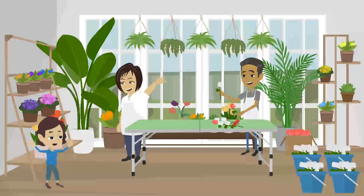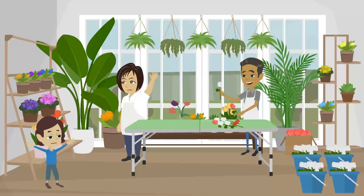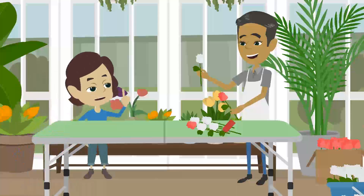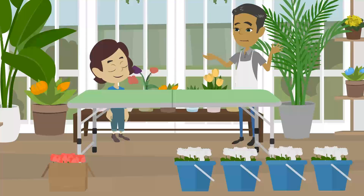Wow, there are all kinds of beautiful flowers. Please take your time to look around. What do you do? I am making a bouquet of flowers. May I try? Of course. I combine a red bouquet with a white bouquet to make a bouquet made of 5 flowers.